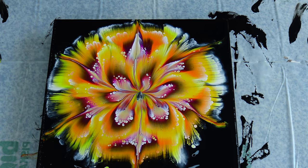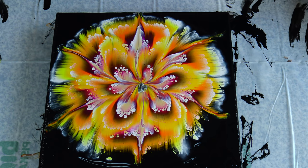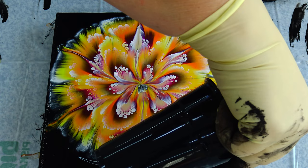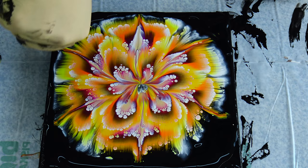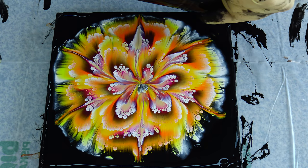It didn't make any difference. I really love these colors together, I have to say, but this outside part is not my favorite. So I will just grab my spinner and try to spin it just a little bit, not much, just to maybe do something on this outside because I really like these colors together.